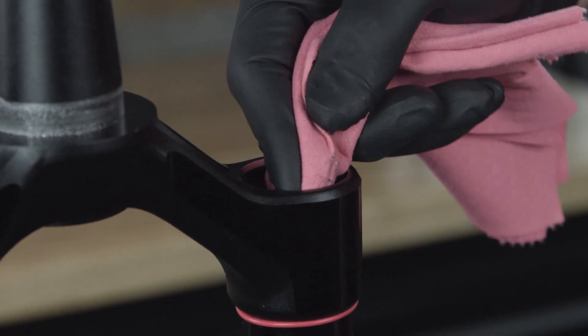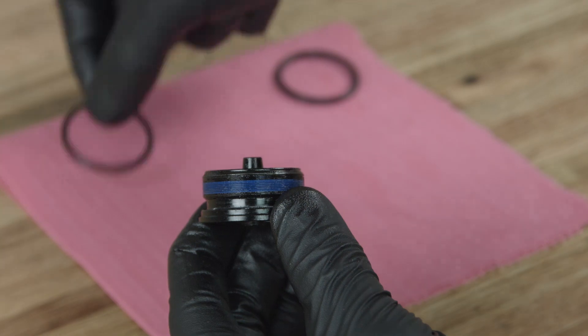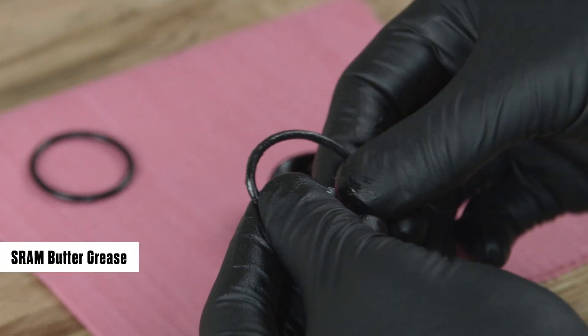Clean the upper tube threads. Remove the top cap o-ring and discard it. Apply grease to a new o-ring and install it.